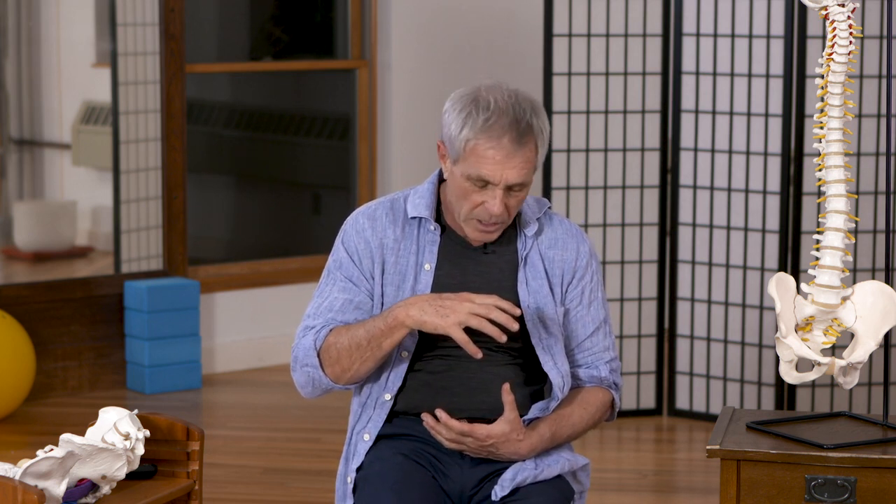Likewise, if I collapse too much, my diaphragm is headed back and my pelvic floor is headed back, and they no longer have that reciprocal relationship.